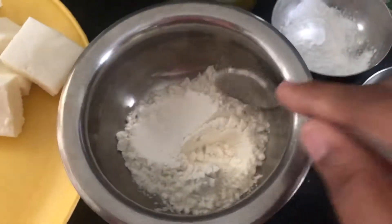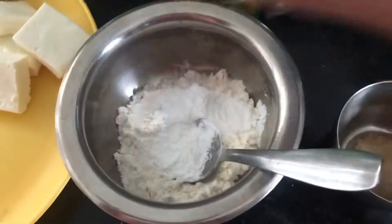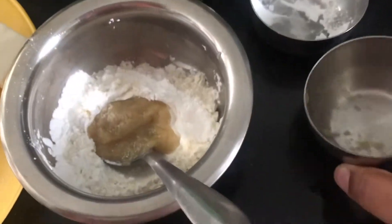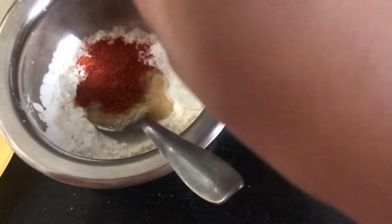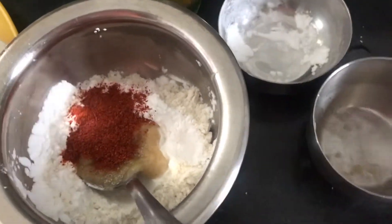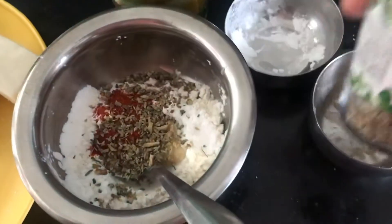Now add corn flour to this maida. Then we add ginger garlic paste, then we add the pepper powder. If you want, you can also add chili flakes, and you can also add the oregano. That's it.